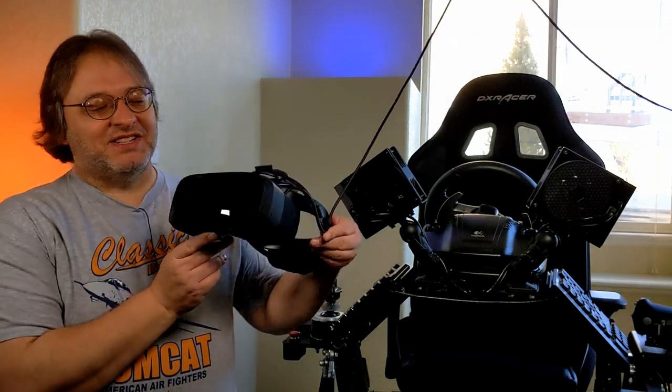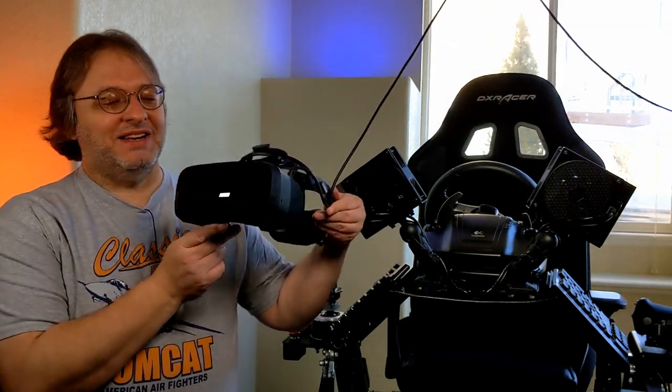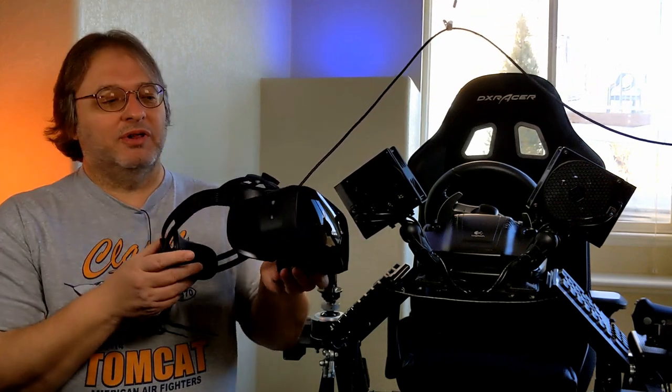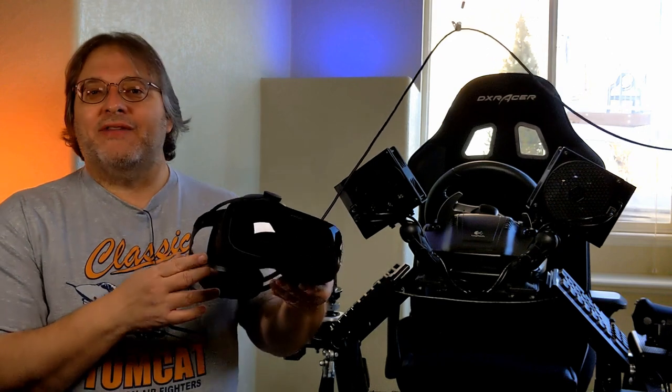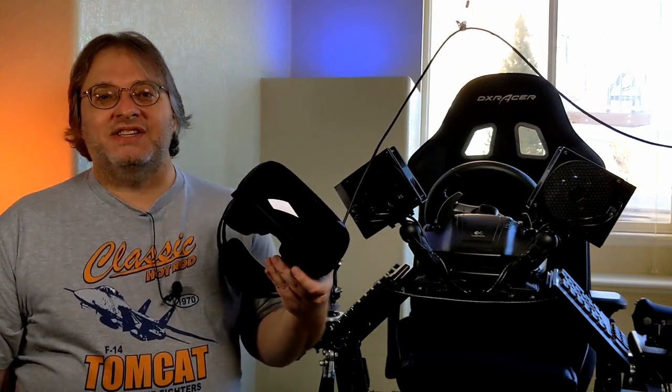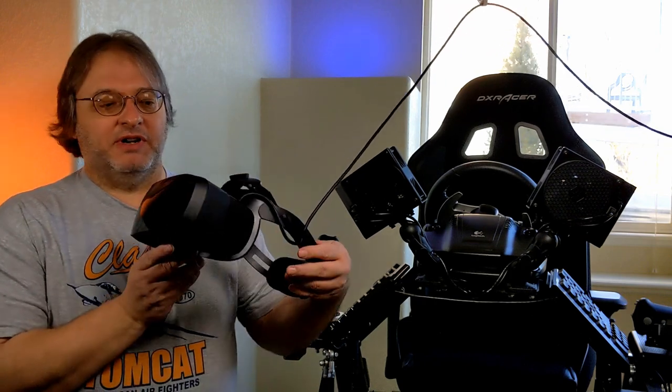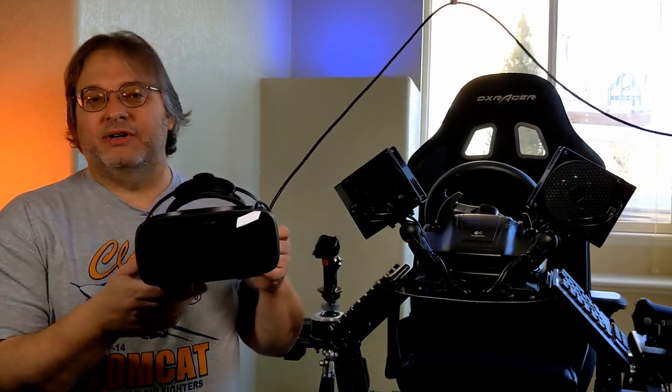Welcome everyone to another edition of Get Your Game On, the channel dedicated to immersive gaming experiences. Recently I've been spending a lot of time in my Varjo Aero headset, getting to know it, putting it through its paces for a full in-depth review later on the channel. But after experiencing this in DCS, I couldn't wait for the review to come out. I had to share with you guys the experience I was having in the Varjo Aero in DCS.